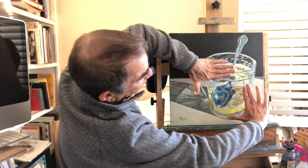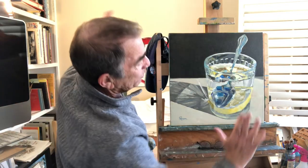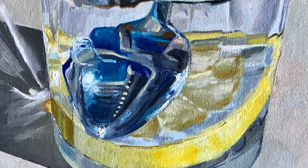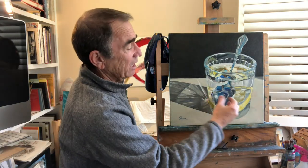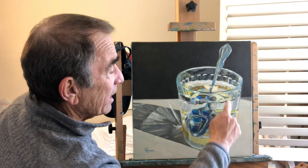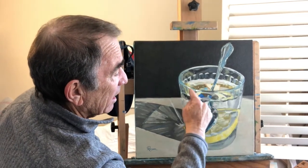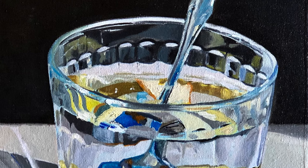If you were to frame just that part you wouldn't really be able to tell that it's part of a spoon, but it picks up all of the colors that are around it — whether it's the sky or, I'm not sure if I was wearing a blue shirt at the time, but regardless it's just an interesting interplay of colors that take place within the spoon concavity. Some other things we can see is the way that the lemon is reflected on the top surface of the water.